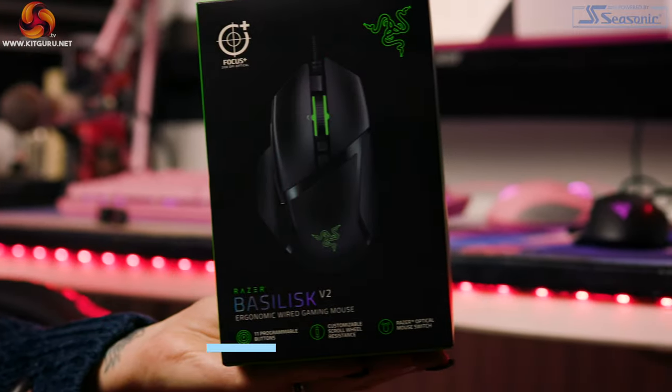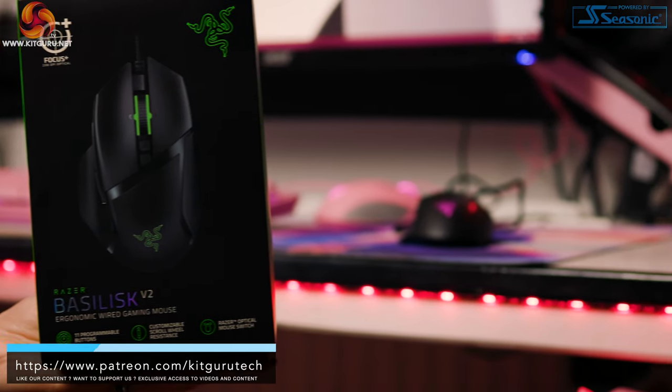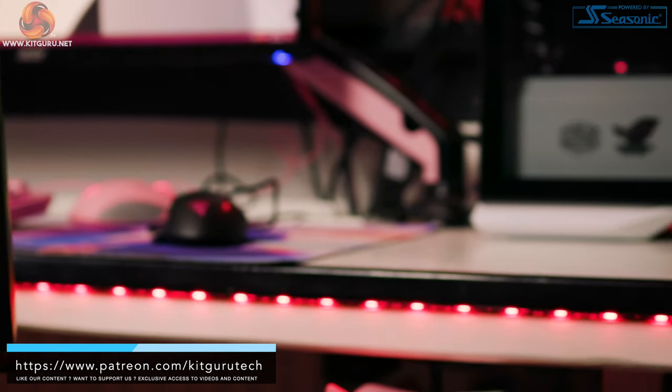Hello and welcome to KitGuru, my name is Christina and today we are looking at the Razer Basilisk Version 2. This is aimed at serious gamers and priced at $79.99 on the website at the moment.